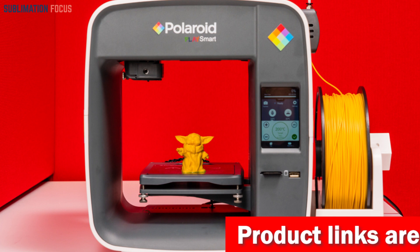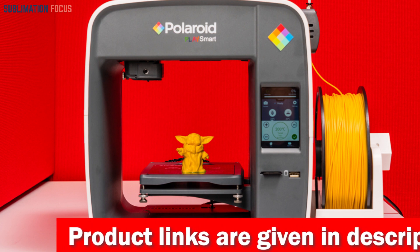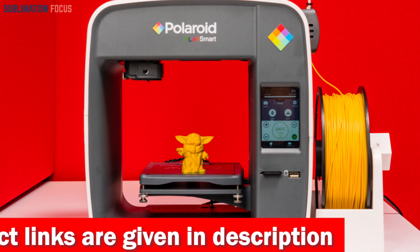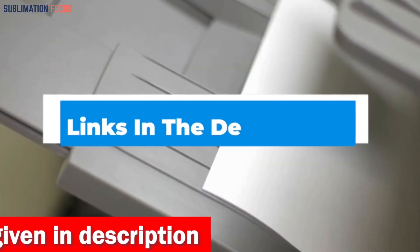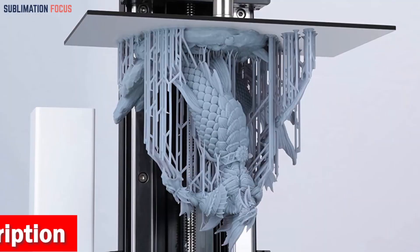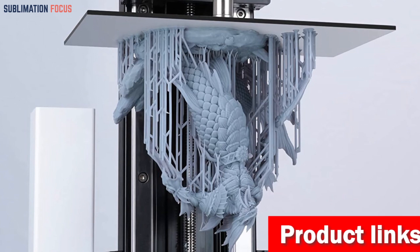We've collected the five best printers for Mac users looking to get into 3D printing. These 3D printers can be used in any condition and are compatible with the latest macOS. For your convenience, we've also included links to each 3D printer in the description box below so you can purchase them without the hassle. The best thing is that these links are updated daily to ensure you get the best deals.